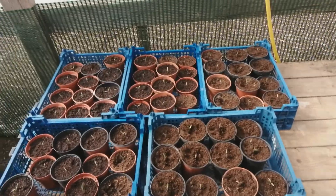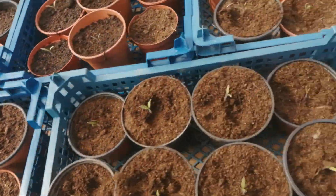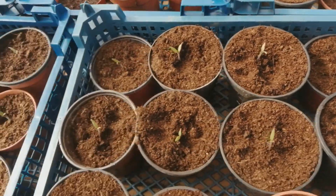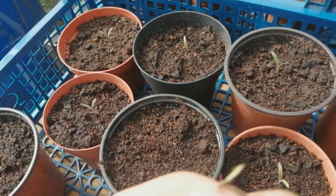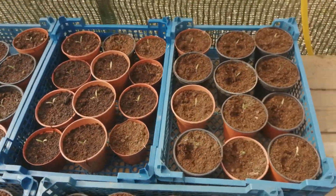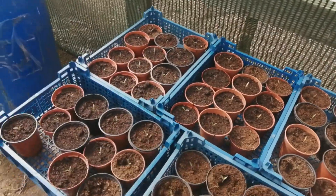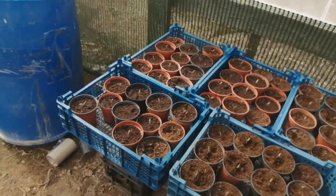You have to be very careful you don't over-water them because they'll die. You can tell if you broke a root - look at that one, obviously I broke that root. No root there, so that one's no good. You have to be very careful when you prick them out. The slightest damage on the roots and they won't grow.